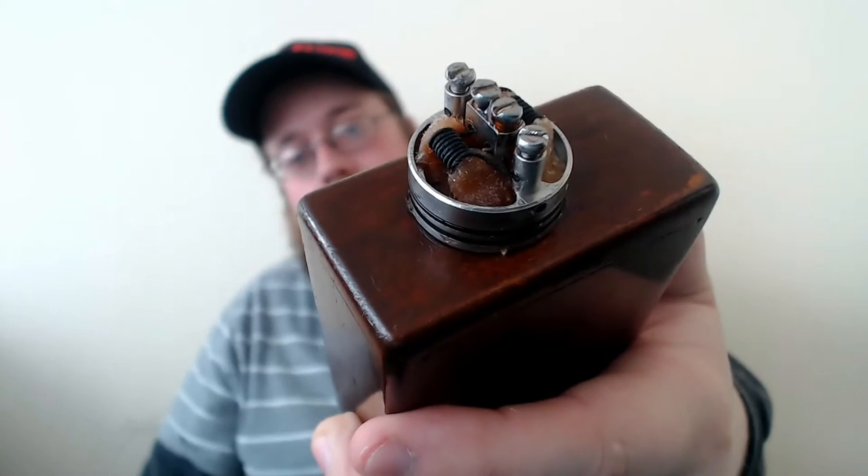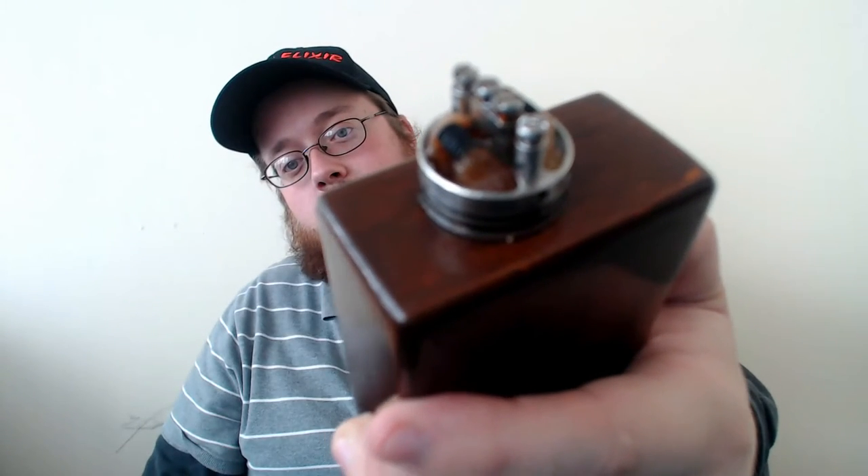Today rocking it on this homemade PWM mod — nothing fancy, nothing special. Got my Zephyr on top running some dual Claptons.